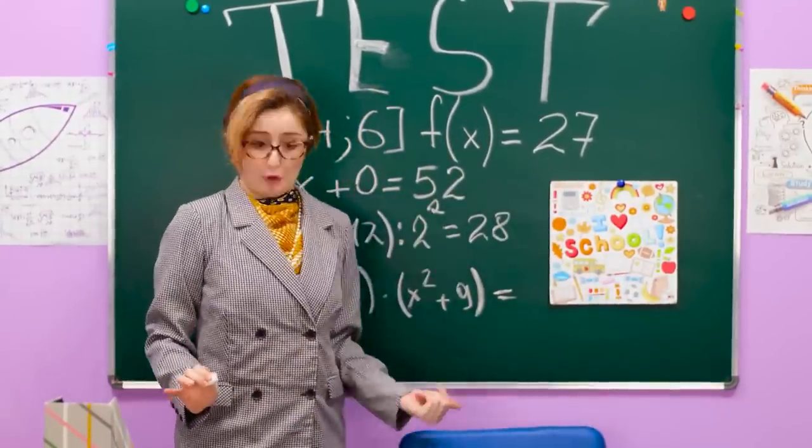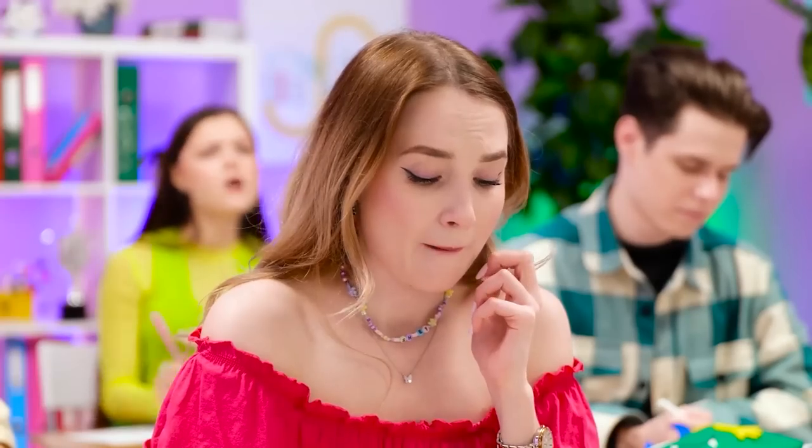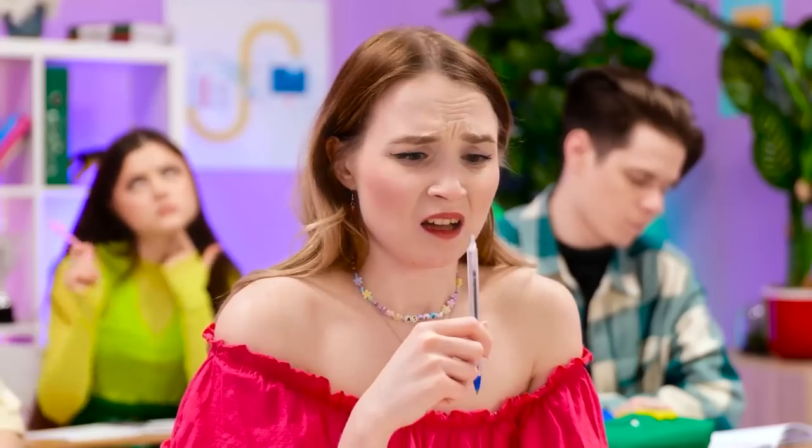Pay attention, class. I want you to answer this question — it's a tough one. I knew I should have studied harder. I don't know any of this. Nope, this isn't happening. Hey! Leave me alone. Oh no, my pen.